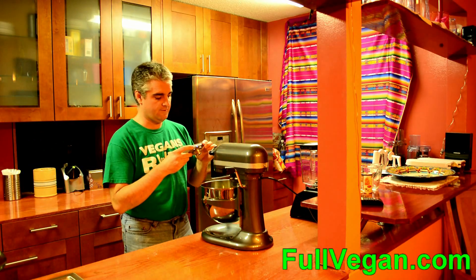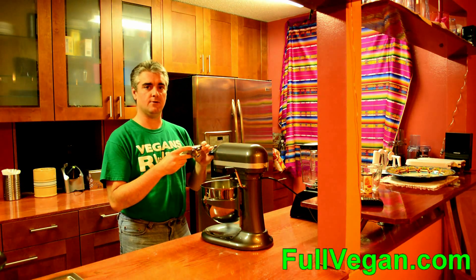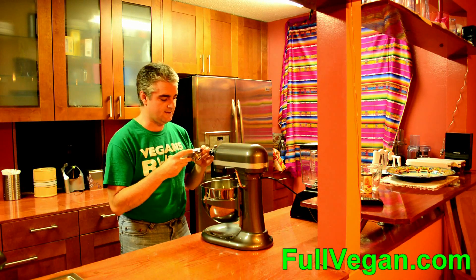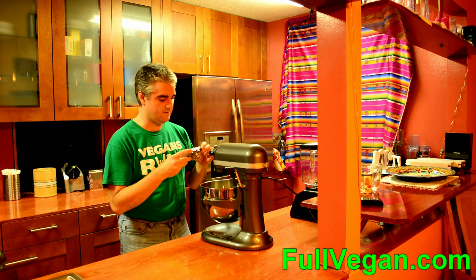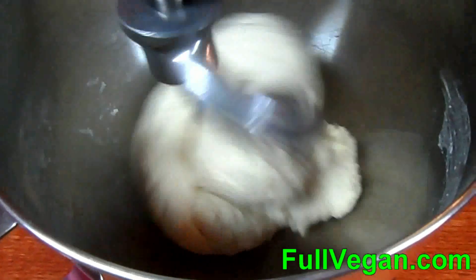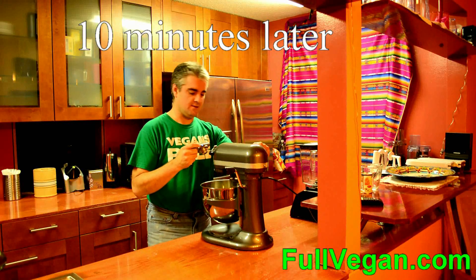After the five-minute rest, I'm going to run it for about ten minutes to really work up the gluten in the dough. That will make the pizza chewier so it holds together better and you won't have a fall-apart crust. I'll be back in just a second.